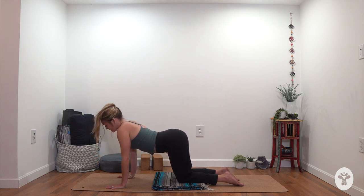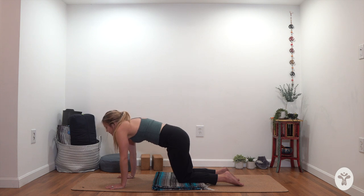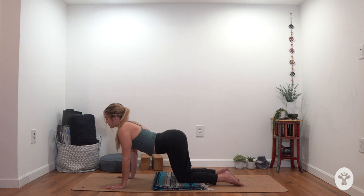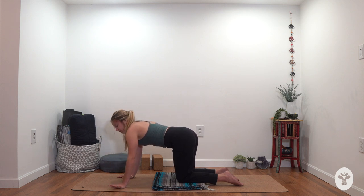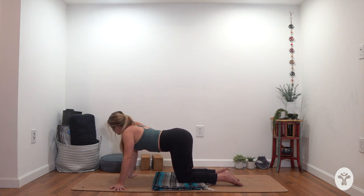Inhale: arch your spine, let the pelvis rock forward, belly relax, heart lift. Exhale: round your spine, pelvis rocks backward, little core engagement, lift the low belly, push the floor away. Inhale one more time: arch your spine, extend, maybe the gaze goes forward, slide the shoulders back, arms stay straight. Exhale: round your spine, pelvis tips backward, low belly lifts, push the floor away. Come back towards your tabletop, turn your fingers out left and right, and start to rock side to side — a nice way to stretch out the wrist. Anytime you come onto your mat feel free to do a little wrist warm-up, and I'll sprinkle in different exercises throughout our classes.